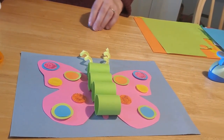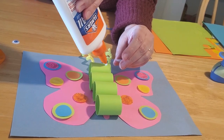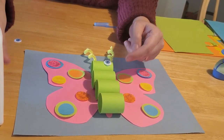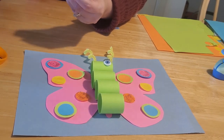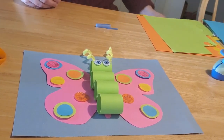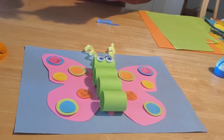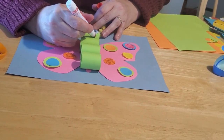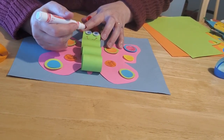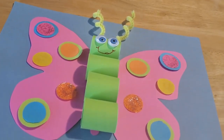The last thing to glue on are the butterfly's eyes. In the library kits we have cute colored eyes, but plain googly eyes work fine too. If you don't have googly eyes, just use a marker to draw the eyes on. Then grab a red marker and draw a smile for your very happy butterfly. Drawing upside down is a bit tricky, but add a little smile and there you have your butterfly.